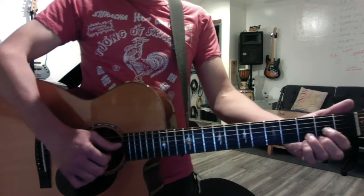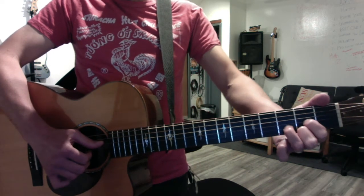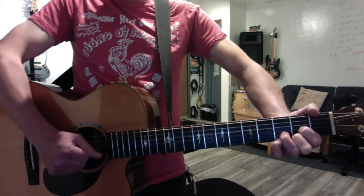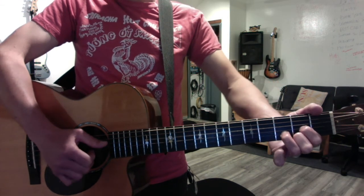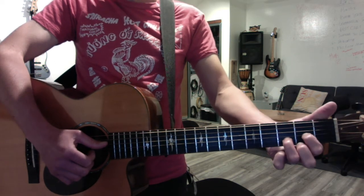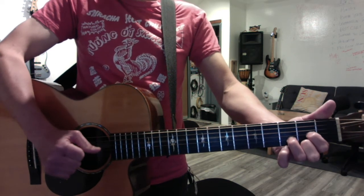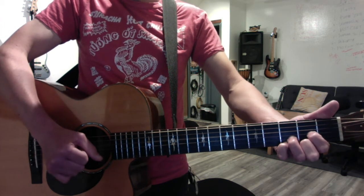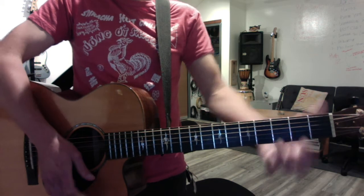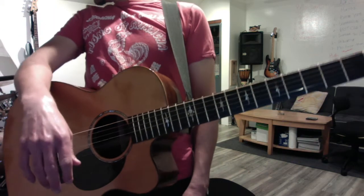That's the chord cycle. We digressed for a moment on D, because it has a nice variation. If you add your pinky, it's a suspended 4th. And then take the second finger off and it's a suspended 2nd, or sus 2. Of course, that's Free Fallin' — not exactly how you play it, but it conveys the song.